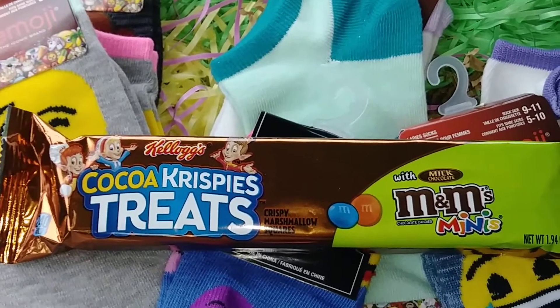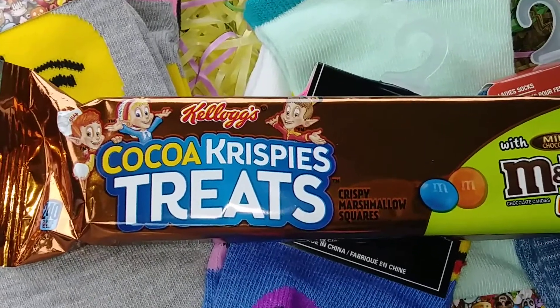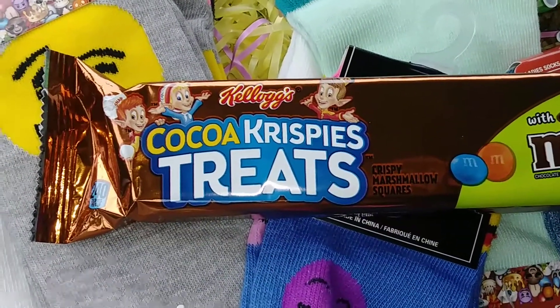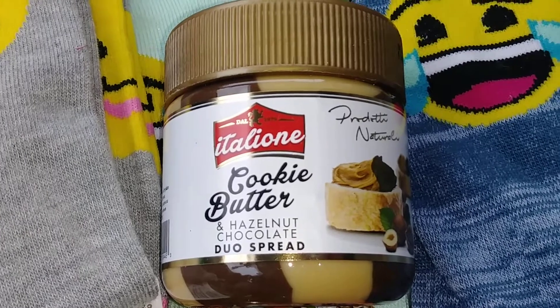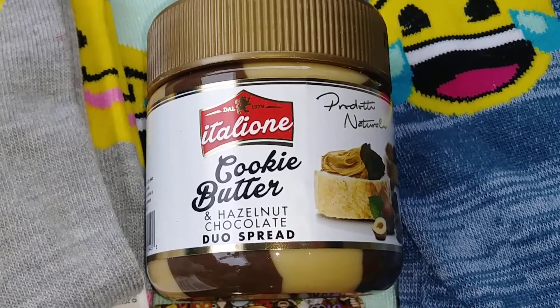They usually have the plain Rice Krispie treat, but this time I saw the cocoa one — the chocolate — with M&Ms. They had the little minis with M&Ms too, and the plain ones. This is the first time I saw the chocolate one. I also tried this cocoa cookie butter — hazelnut and chocolate.